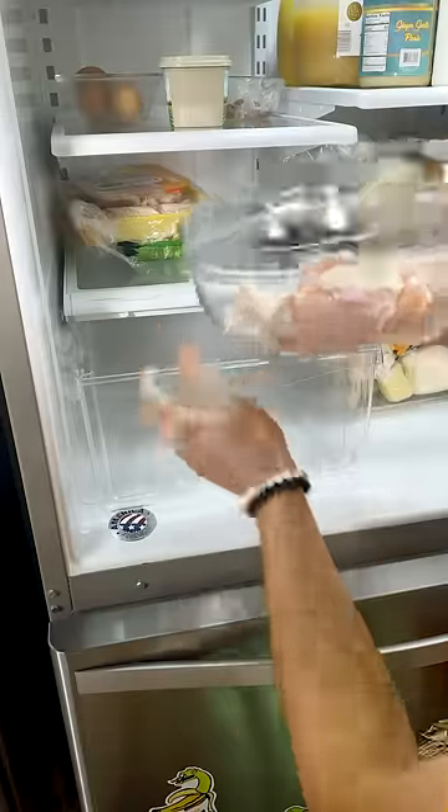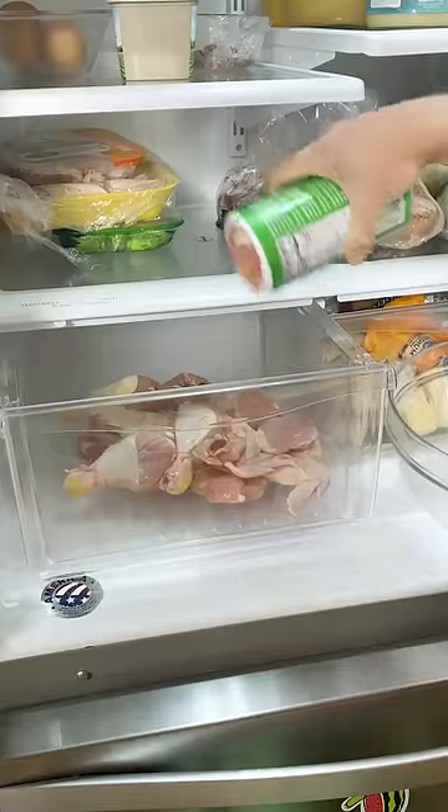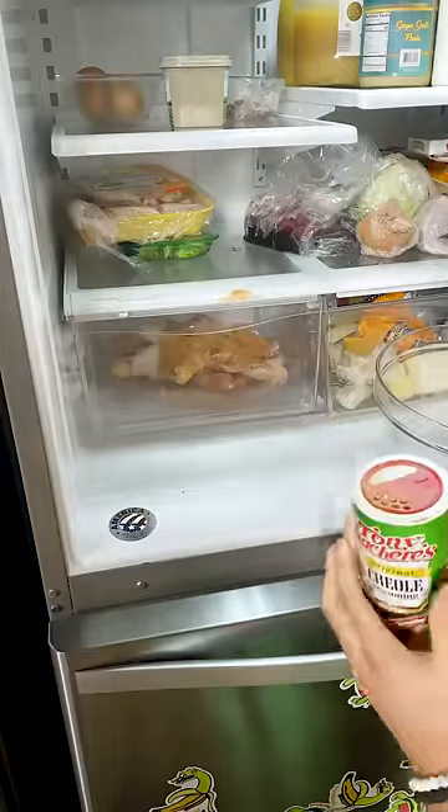However, there are a couple other tricks that people may not know about. For instance, what you can do is take some chicken and dump it right in the crisping drawer, season it up with a little bit of your favorite blend, and then shove it. Come back in two hours.